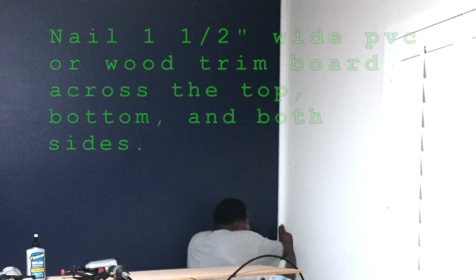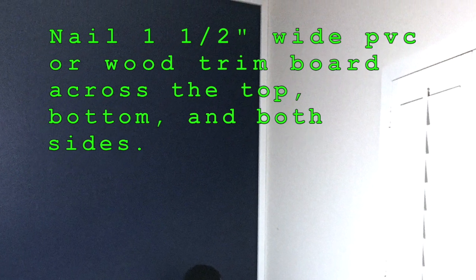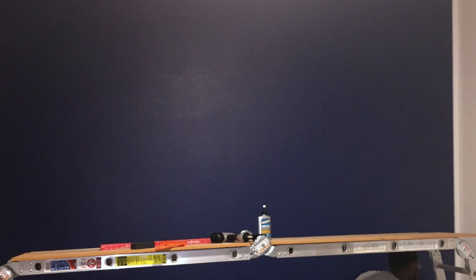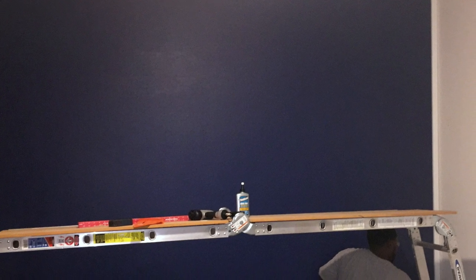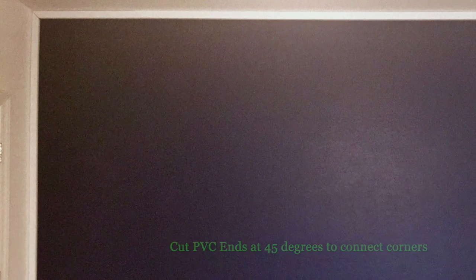Now that the wall has been painted, the next step is just to frame that wall the way you would a picture frame. I decided to use one and a half inch wide PVC trim board — you can also use wood trim board as well. I used a pneumatic air gun to tack the strips onto the wall. Notice I cut the ends of the strips at a 45-degree angle so that when they butt up against one another, you have a nice clean look, just like a picture frame.